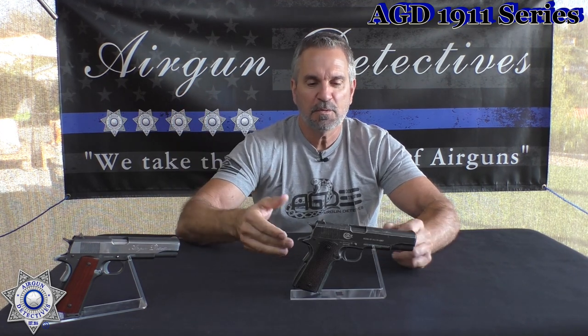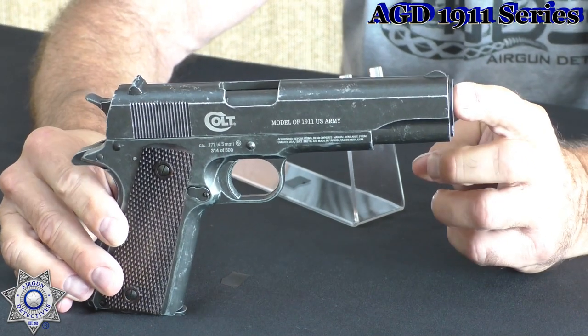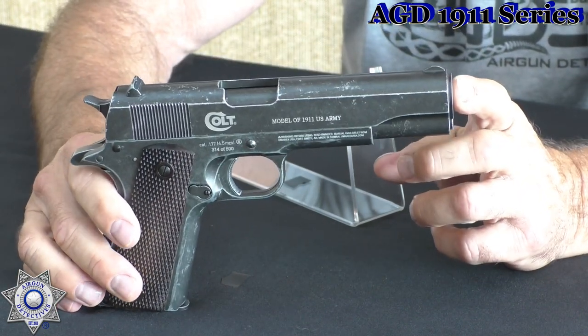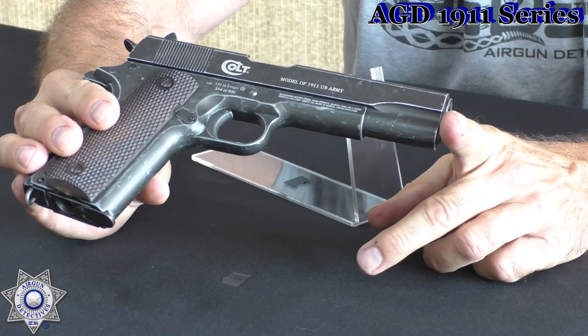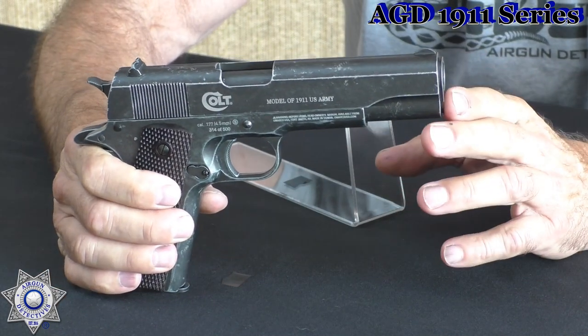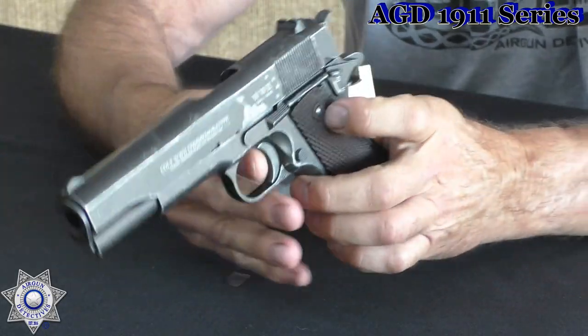I love the video editing because I can just make things appear. Here's our first one — we're going to go over the Colt family first. This is probably the most authentic-looking 1911 of all of them. This right here is a Colt Commemorative — a World War II edition. They made 500 of these and I have number 314 out of 500. This is a nice-looking commemorative, actually made by KWC. It's got the antique finish and the whole bit — this will be one I'll be featuring.